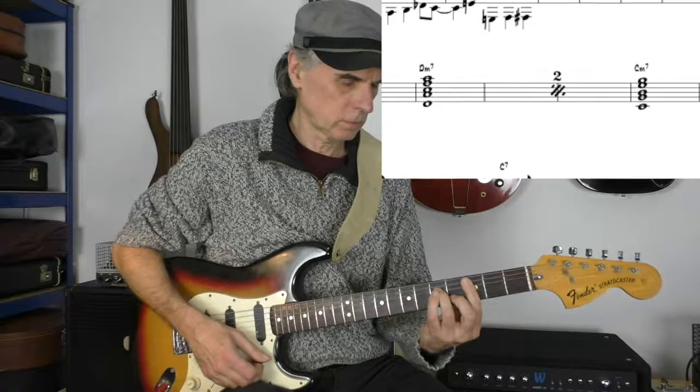And the bridge is a Cm7 and Dm7 chord, ending on the D7 sharp 9 chord. And then again the bass line with the chords.